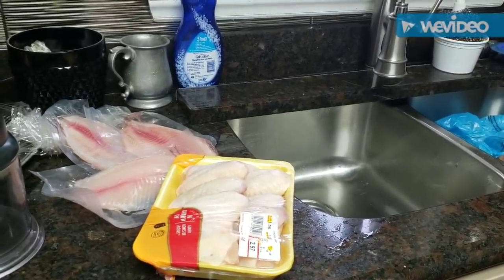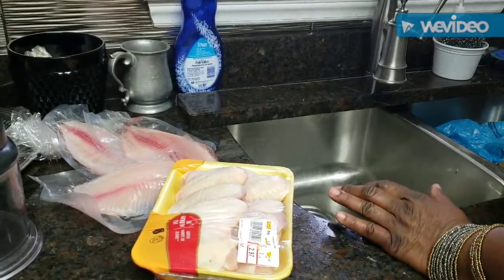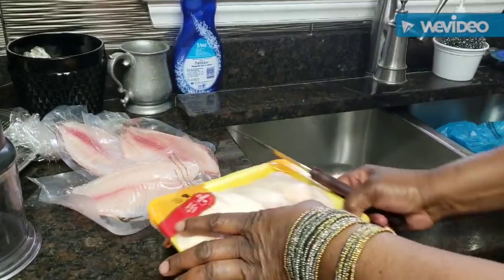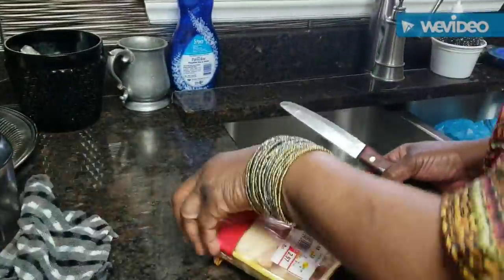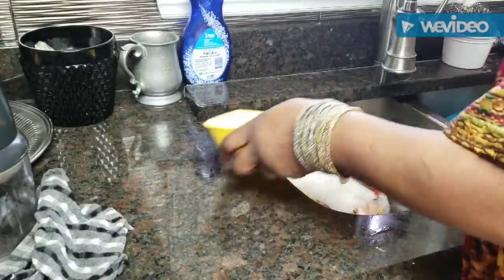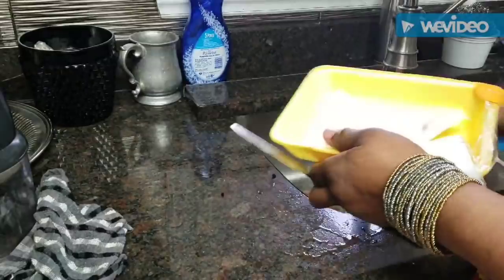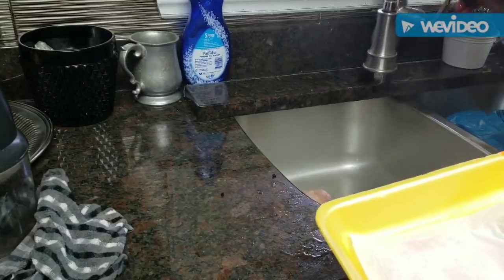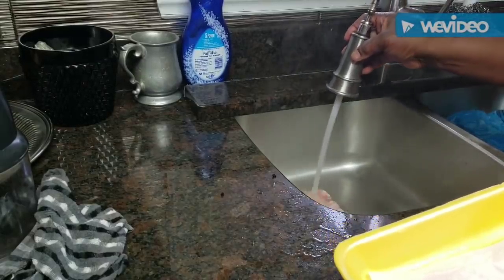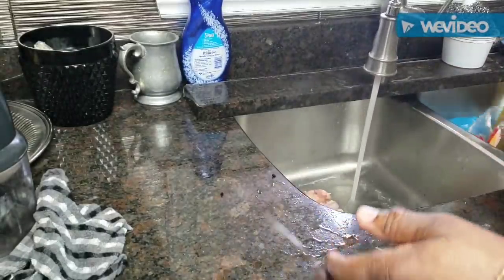For Sunday dinner, the first thing I'm gonna do is cut these chicken wings. They are really easy to cook, this is not rocket science. I'm gonna get them down in the sink because they're still a little bit frozen. I'm gonna get them thawed out a little bit and go ahead and chop them up. Hope you went to church today — I did, had a great service.